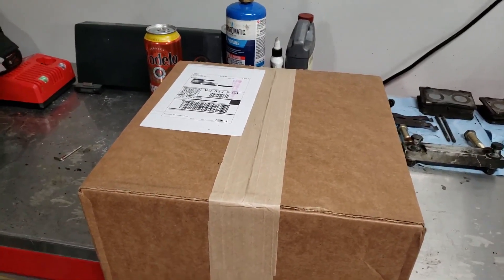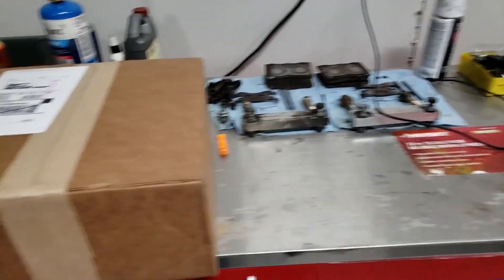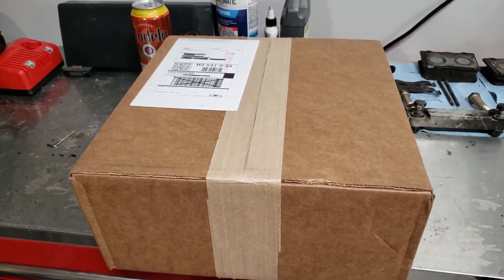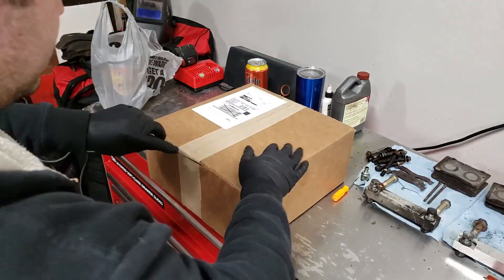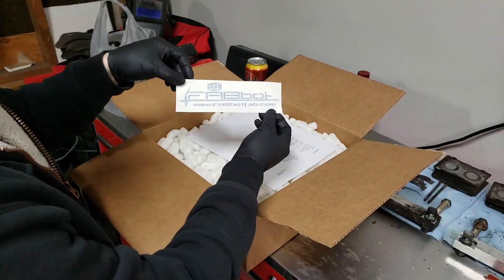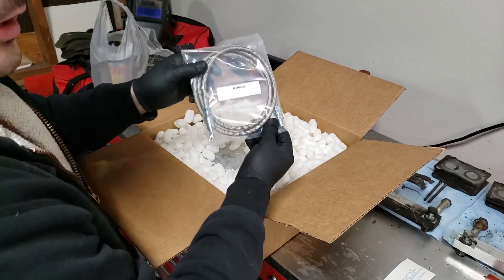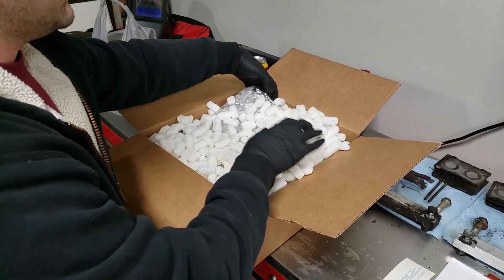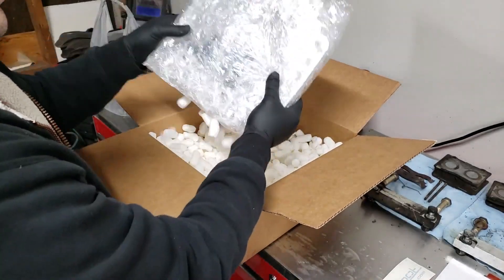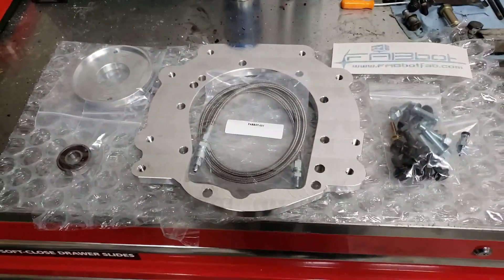What's going on guys, I'm very excited today — I finally received my FabBot adapter kit for the AR5 transmission, which I have right over there. I'm going to go ahead and open it up, see exactly what I got in the box, and try to do an install video on this one as well. If I don't have time I'll try to put it out tomorrow. Nice decal — I'll be able to put that in the car once it's done. Here's the AN line, the plate itself, and here's everything that came in my kit.